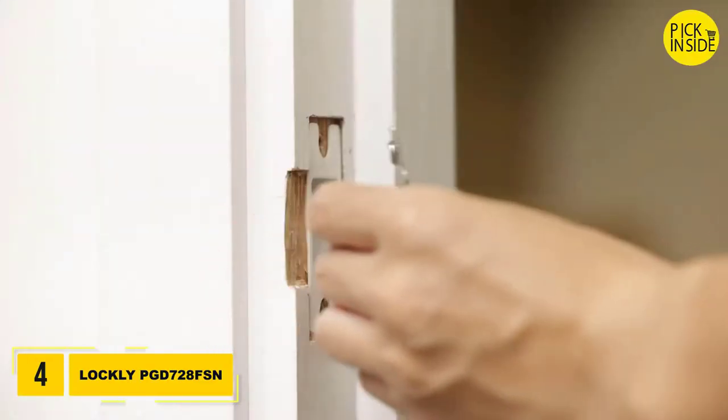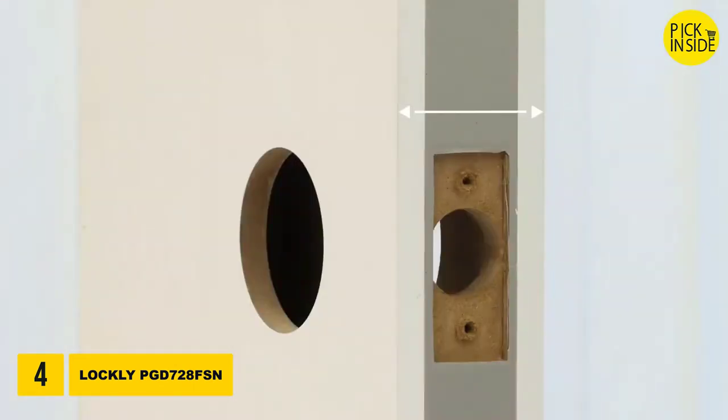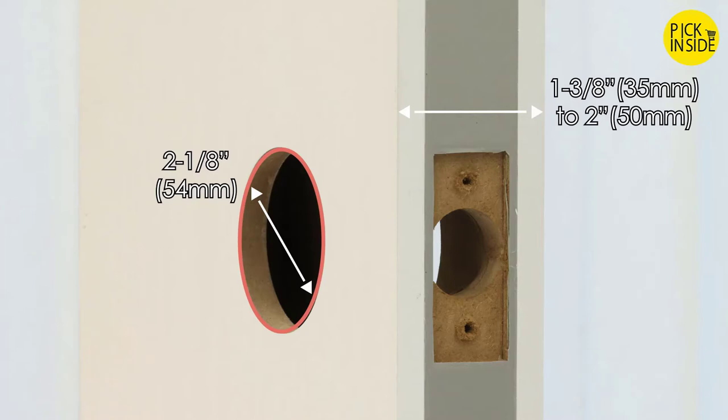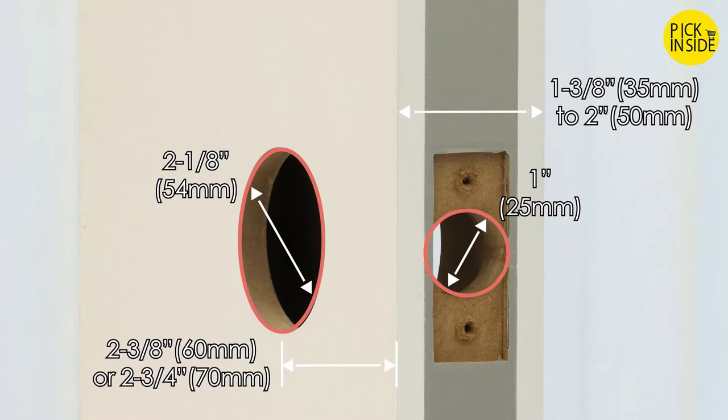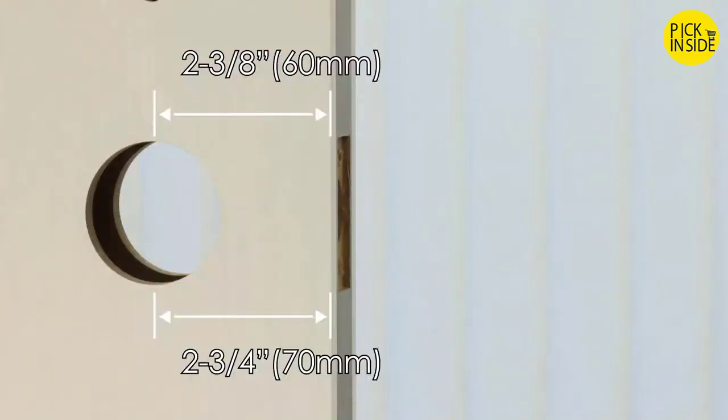Remove any existing lock set from the door and prep the door if necessary. Measure and confirm your door thickness is between one and three-eighths of an inch to two inches. The cross bore hole must be two and one-eighth of an inch in diameter. The edge bore hole must be one inch in diameter. The back set should be two and three-eighths of an inch or two and three-quarters of an inch.